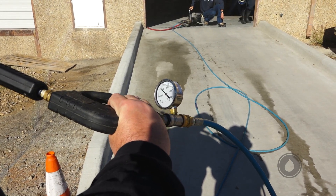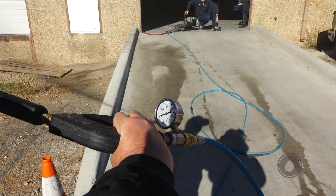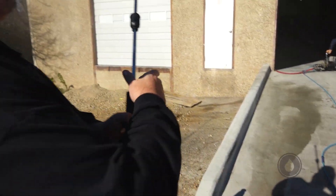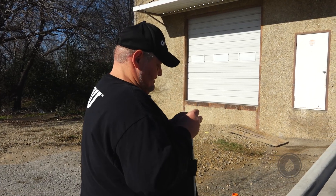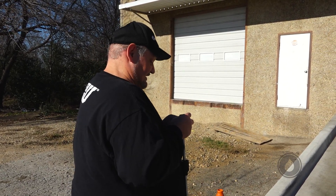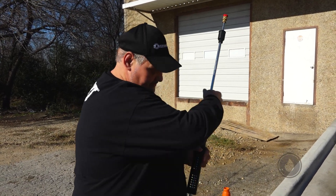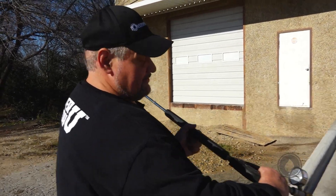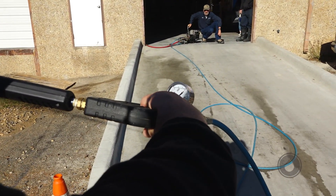We still got the spike up to 2000 — that's the unloader setting — but that's a thousand PSI because we opened up the nozzle. Now I'm going to put another nozzle in that's even bigger, which is a 1.0. We're going to see how low we get this thing. Let's pull the trigger on this — no changes. Look at that, we're down to 750 PSI.